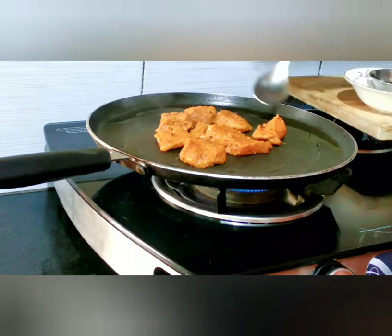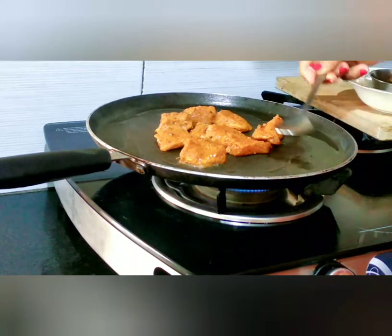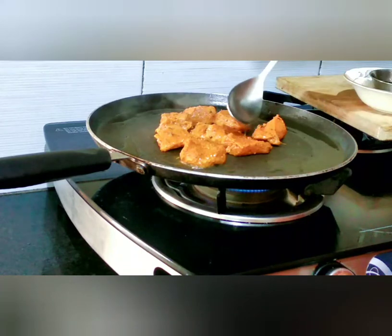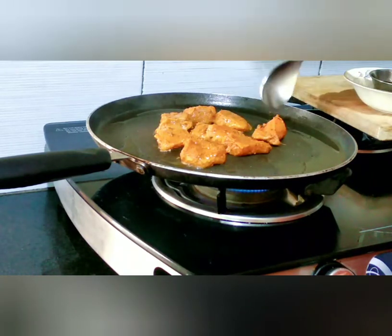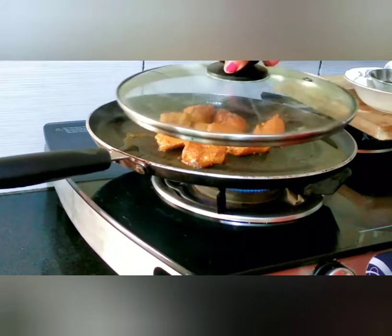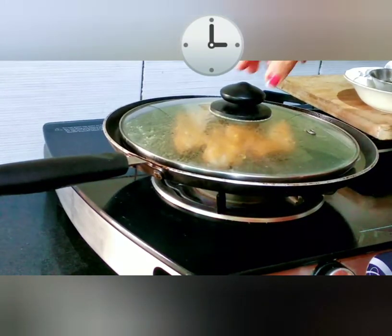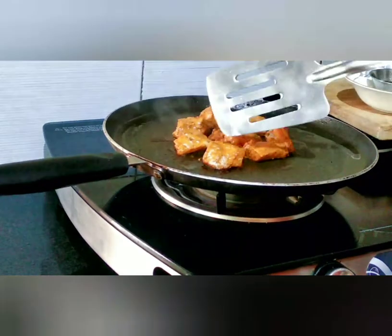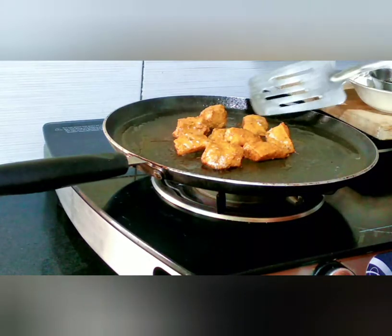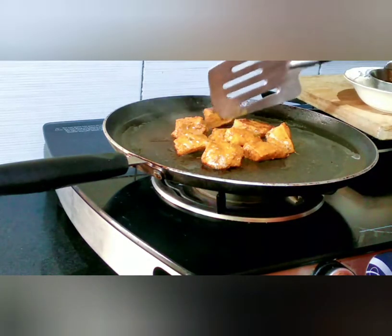The oil is on low heat. Put the oil on the side. Put the lid on and cook for 5 minutes, then 2-3 minutes on the other side.